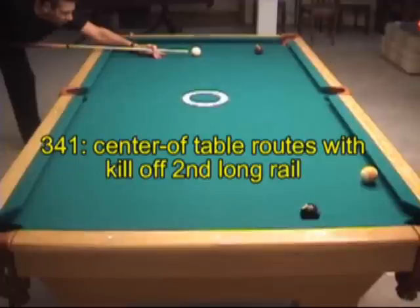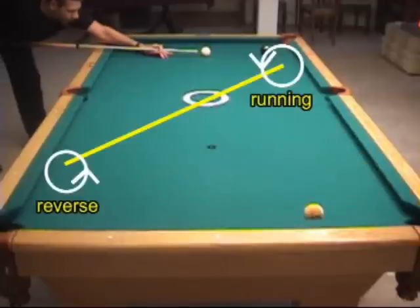Routes through the center of the table can be very useful when playing position. As we've seen, one reason is that you won't scratch. Another good reason is that running English off the first long rail will look like reverse English off the second long rail, and this helps kill the cue ball's motion at the end of the shot.